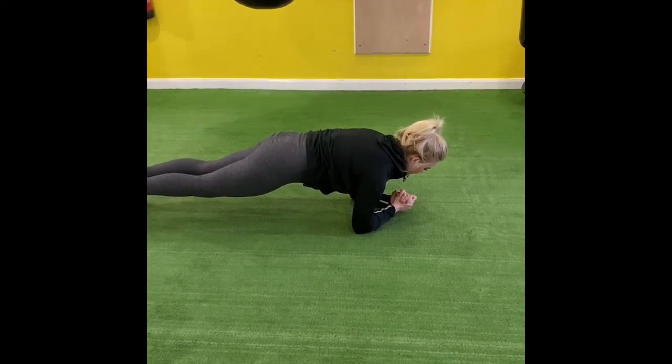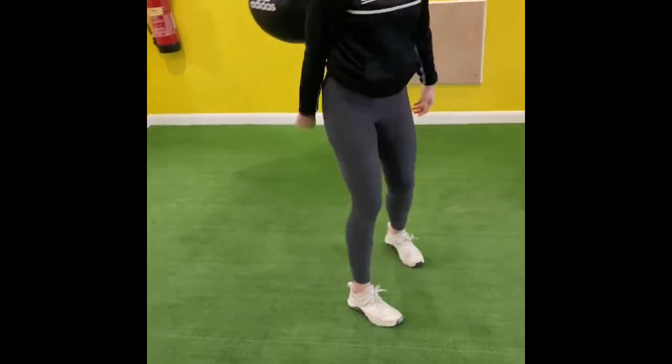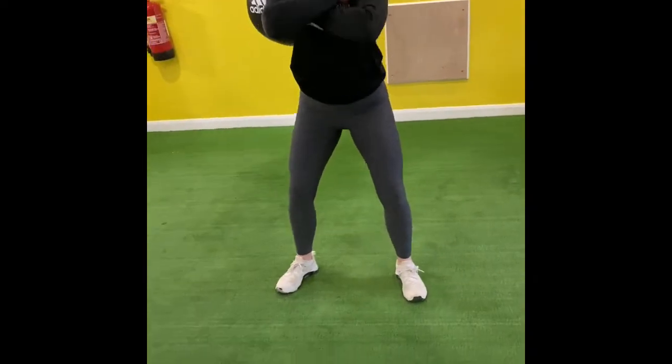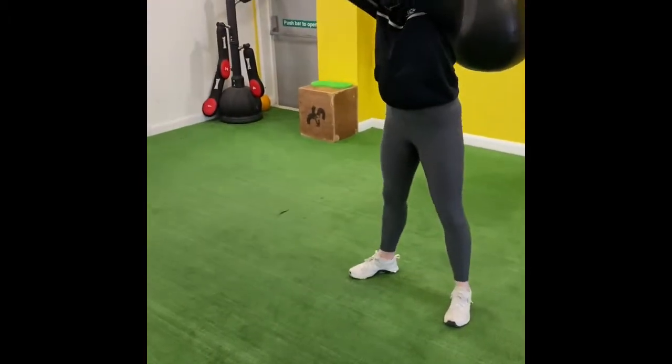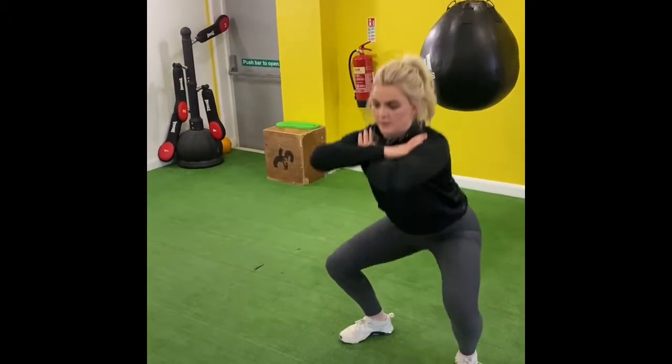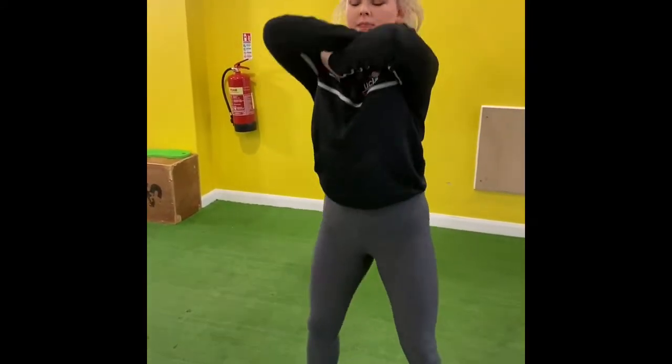Five, four, three, two, one. Then she stands up, shakes off, and she goes into squats with her arms across her chest. Nice deep squats, ten seconds. She's counting again — it's not about reps. Some of you might do more than ten reps, some of you might do less.